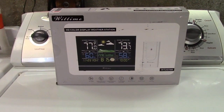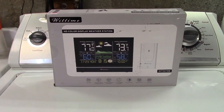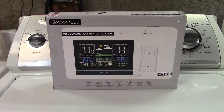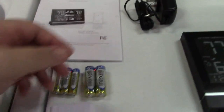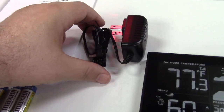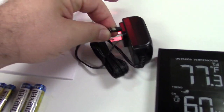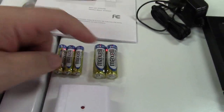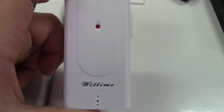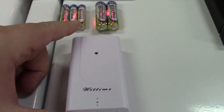This is the Wittime indoor-outdoor wireless weather station. Let's take it out of the box. In the box you get the instruction manual, the power adapter — which plugs into a regular outlet via a barrel jack connector — three AAA batteries, two AA batteries, and the outdoor sensor that will transmit.